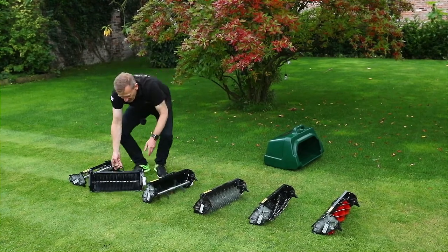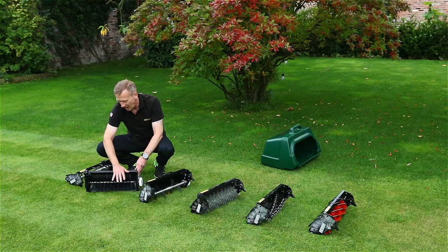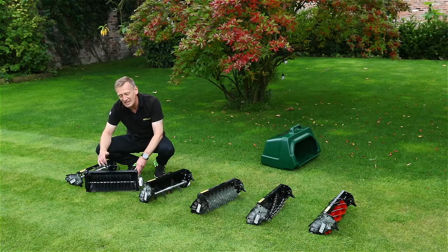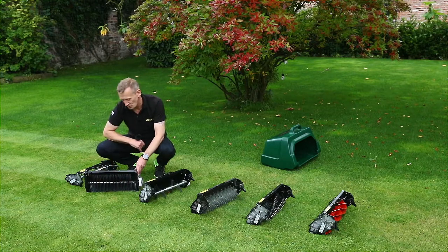The brush cartridge can be used for gentle removal of thatch or moss, but I like to use it when I've got a high number of worm casts in springtime and autumn and I need to agitate those and spread them around. If I'm top dressing and I want to level out the top dressing, I can actively do that with the brush.